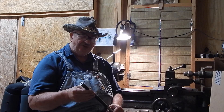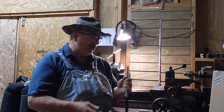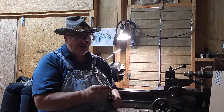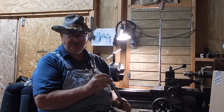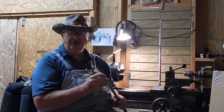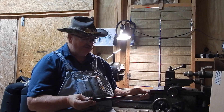Shooting that tight a group with that scope, I decided maybe this barrel ain't so bad. So while I had it out, I re-crowned it. It was rusted and looked real bad on the end, so I cut a new crown on it — just took a few thousandths off.